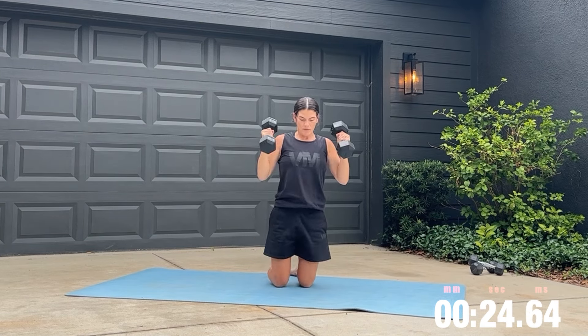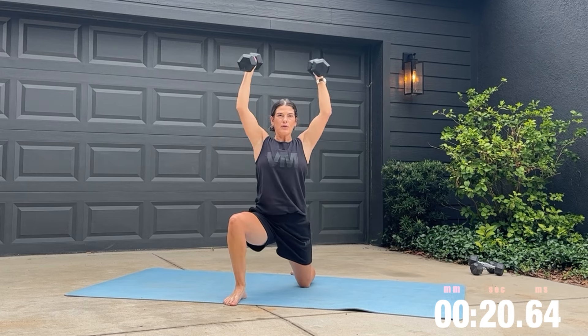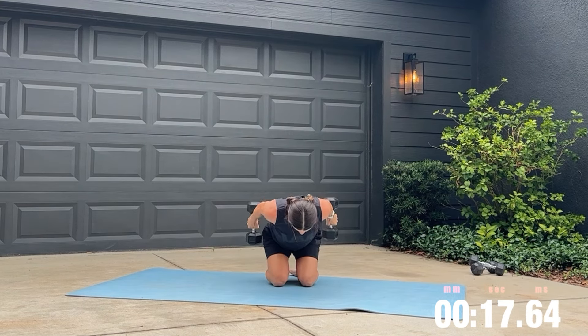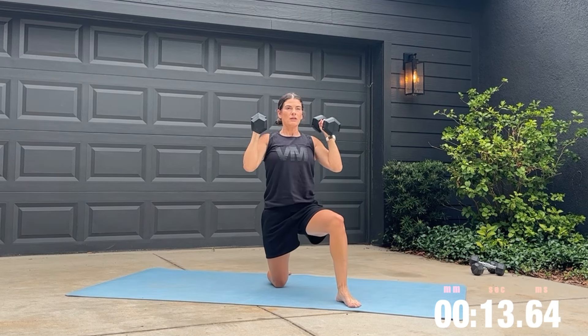As much as I want you to build your strength, I also want you to work on your flexibility — and that's what we're doing here in this move. Really focus on pressing your hips forward as you are pushing up the weight in that shoulder press.